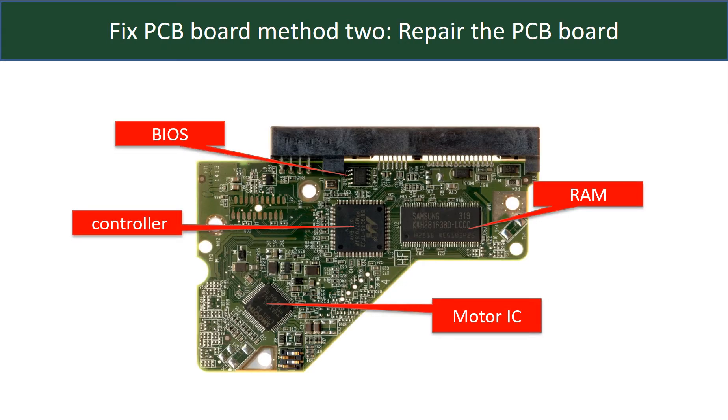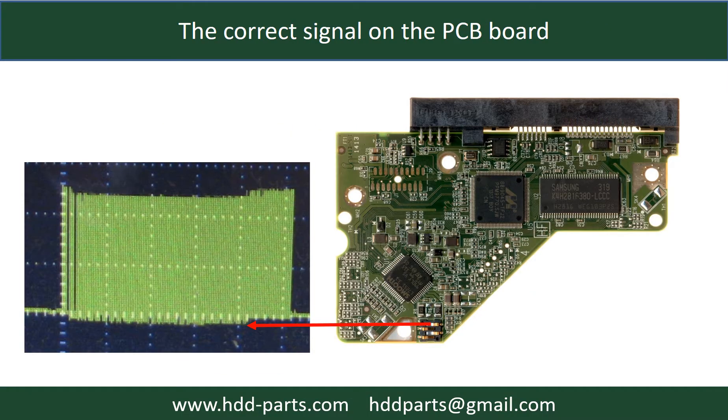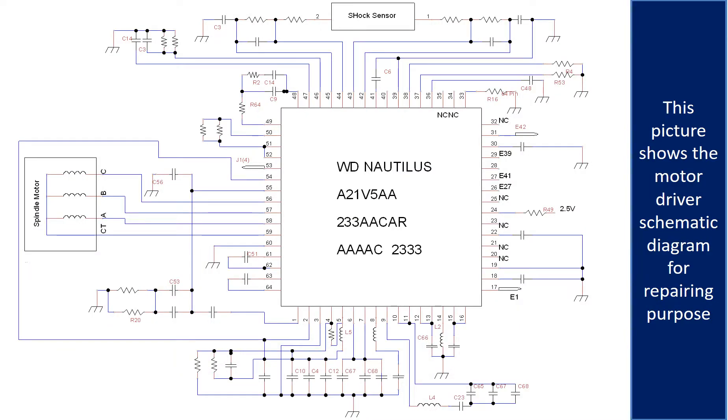PCB board repair method 2. This picture shows the basic components on the PCB board and their functions. You may take this picture as a reference to fix your own PCB board. This picture shows some correct signals on the PCB board. This picture shows the motor driver chip schematic diagram for repairing purposes.